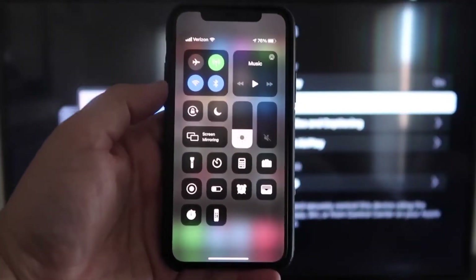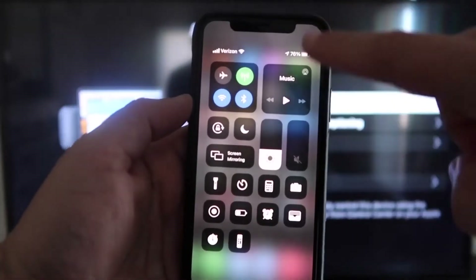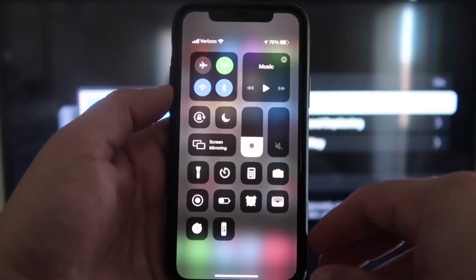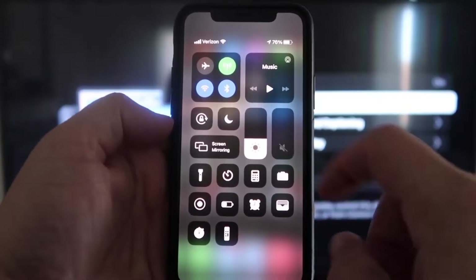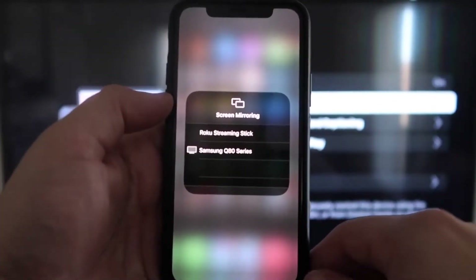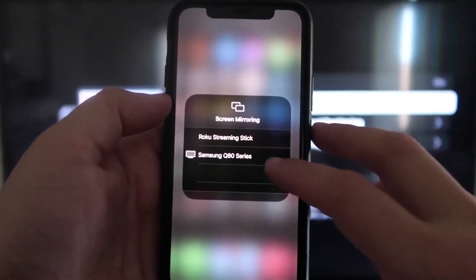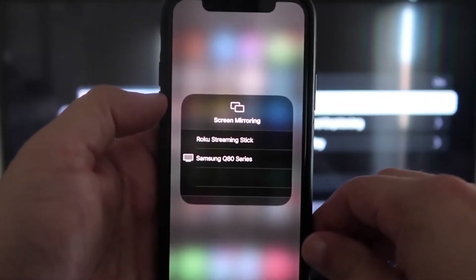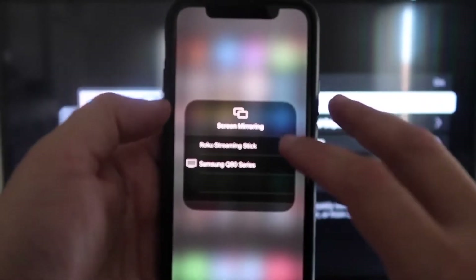Once you jump over to your iPhone, swipe down from the top right corner to bring up your menu icons. Right in the middle you'll see where it says Screen Mirroring — go ahead and tap on that. You'll see a list pop up, and at the very top it says Roku Streaming Stick. Tap on that.